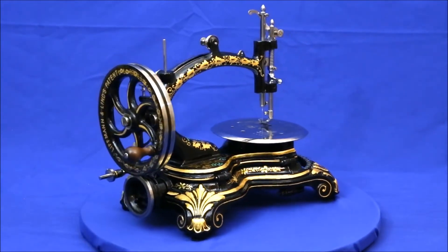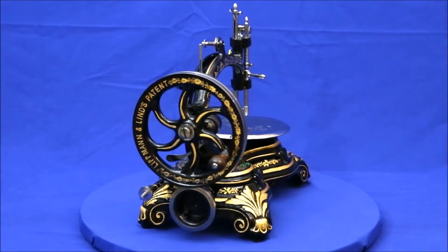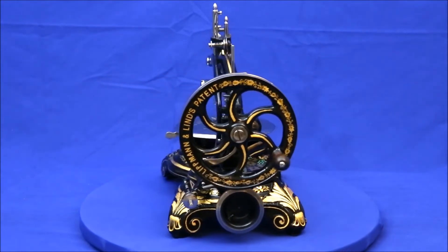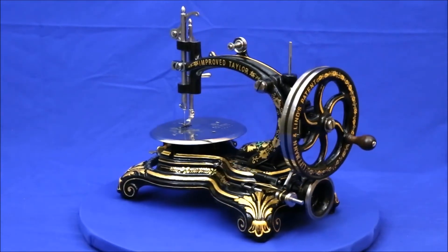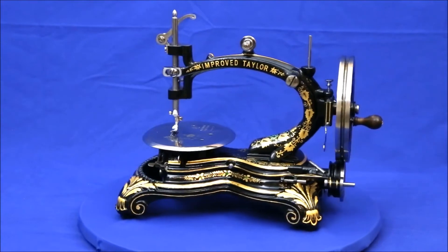Two unique design elements of this Improved Tailor are that instead of the shuttle moving in a straight line or an arc, it moves in an ellipse, and that in place of belts or gears linking the drive wheel to the machine, a friction drive is employed.